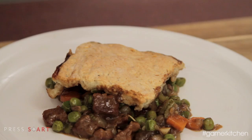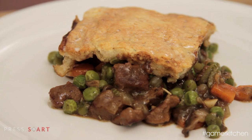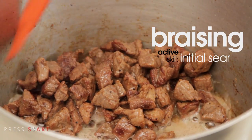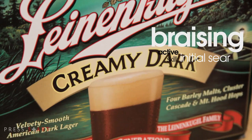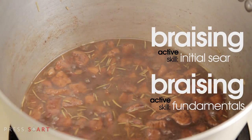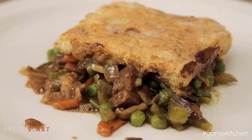The soda biscuit crust should have a flaky texture with a crisp golden exterior. The beef will be extremely tender because we properly started our braise with the active skill braising initial sear. The filling will be rich and savory with a hint of malt from the dark lager, thanks to our active skill braising fundamentals. If you have any questions or suggestions, let us know. Alright, Leisure Gamers — go try out your new skills.